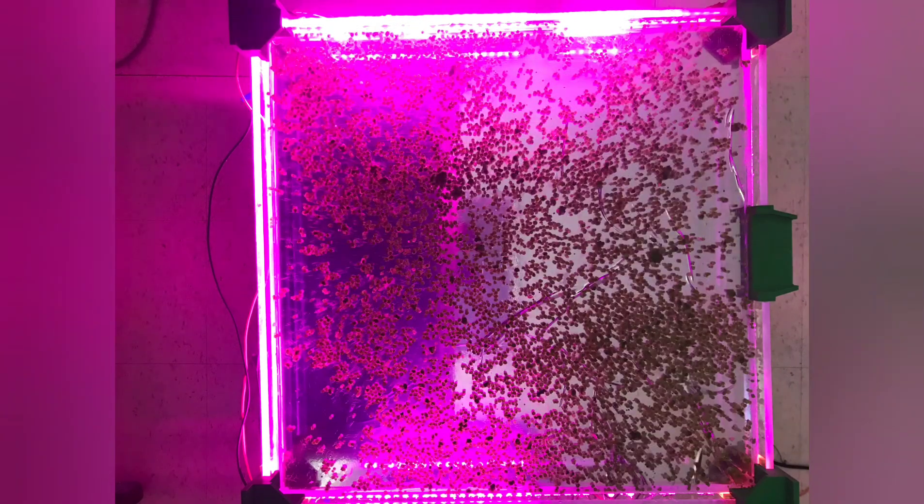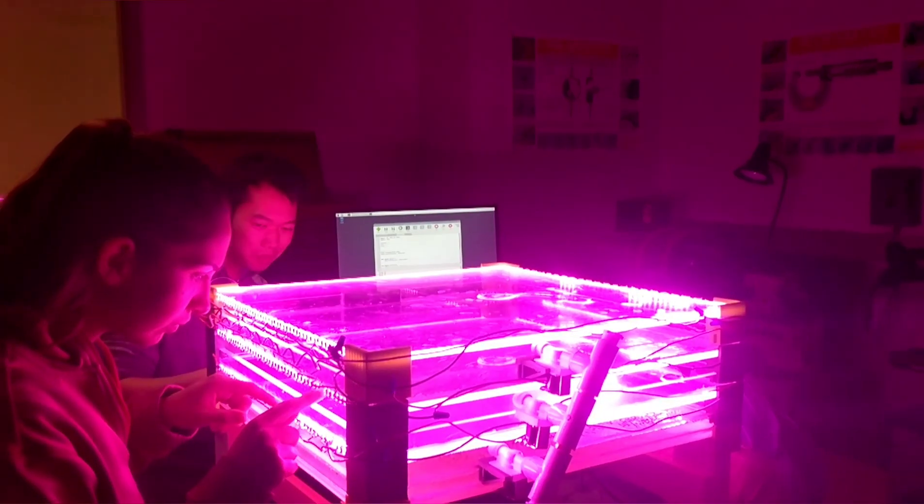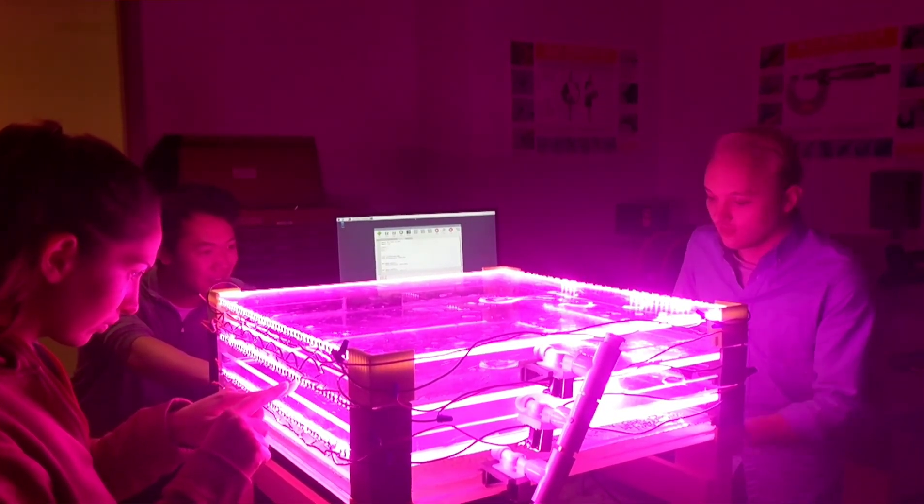All in all, our design redefines what a farm looks like and provides a highly sustainable solution to feed today's growing population.